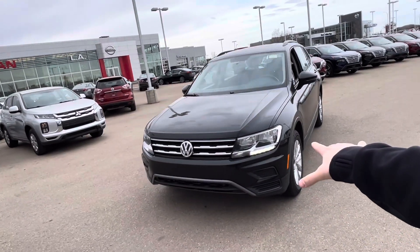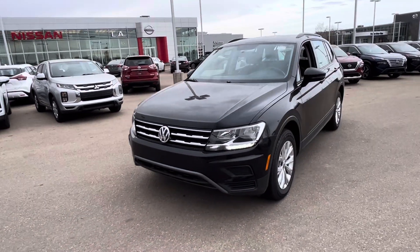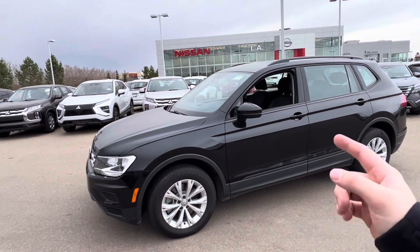You've got LED daytime running lights in the front. Your low and high beams are up on top, and then your signal lights are in the center there. You've got 17-inch silver alloy wheels for your four-motion all-wheel drive.